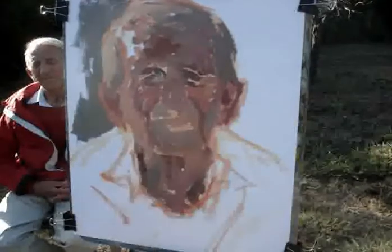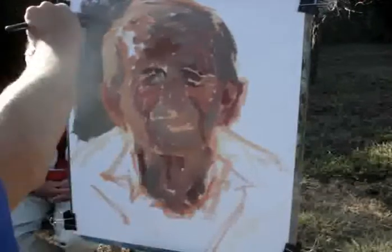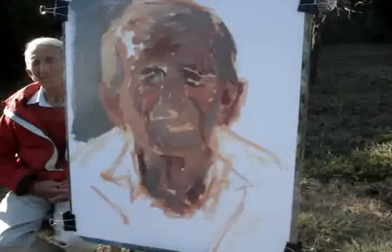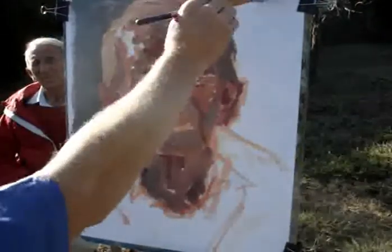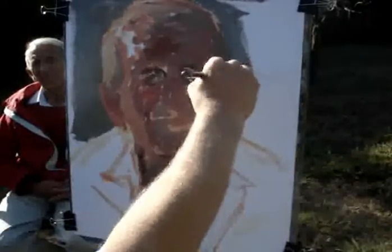Every time your brush hits the canvas, you're redefining a shape and you're questioning and restating whatever was there before. It's very, very important to keep that process going and not to end up just colouring in the shapes that are left, or following shapes that are already there.